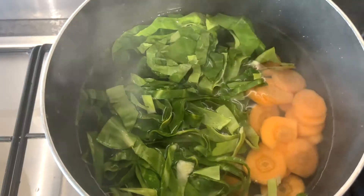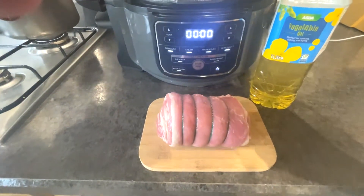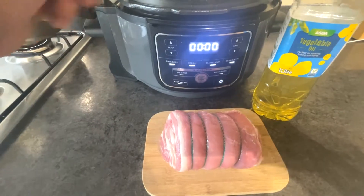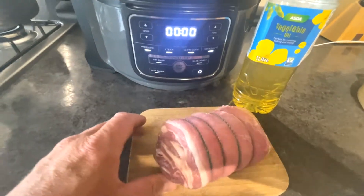Potatoes on the boil. Carrot and cabbage on the boil. For the rolled lamb, I'm going to put a splash of oil in there and sauté the outside — cook it just to get a little bit of brown on it before we roast it.